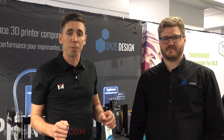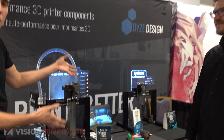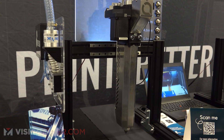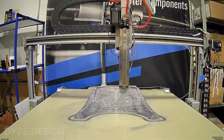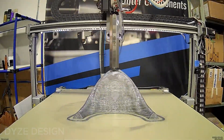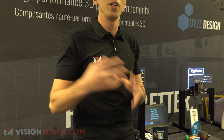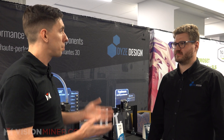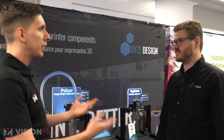We're here today at Dyes Design here at AMug 2023 and they've brought along with them to show off their Pulsar and Typhoon high-flow extruders. The Pulsar is a pellet extruder, basically something used when you want to print really big stuff faster and save a ton of money on filament, because it uses pellets — the raw material from which filament is made. We're here with Simon from Dyes Design to explain what they brought to the show.